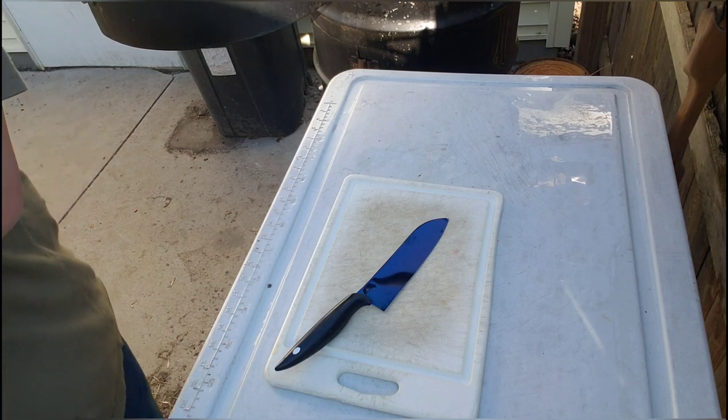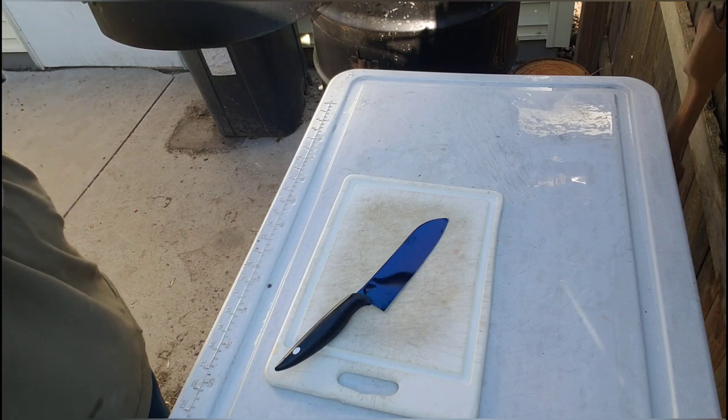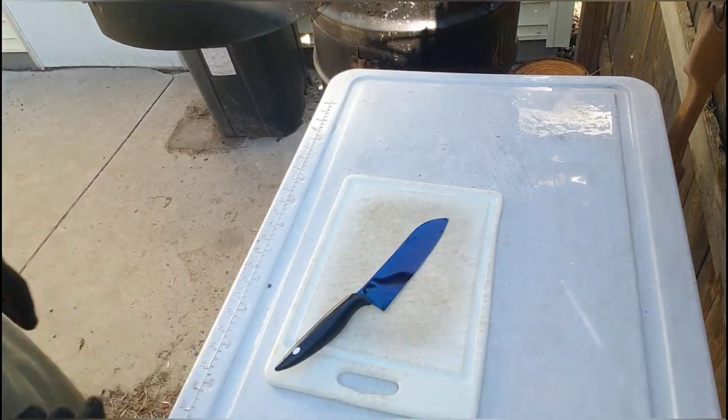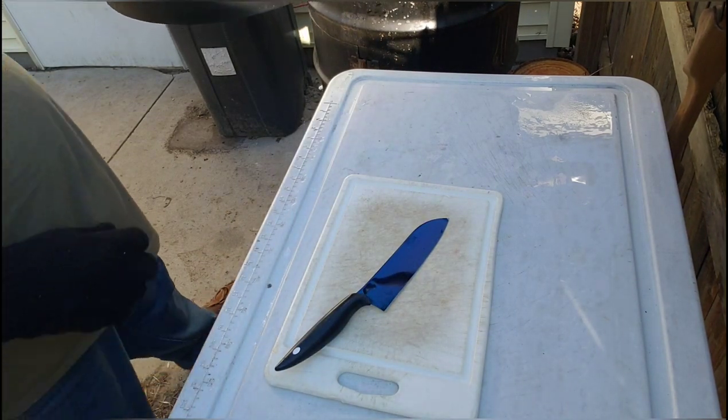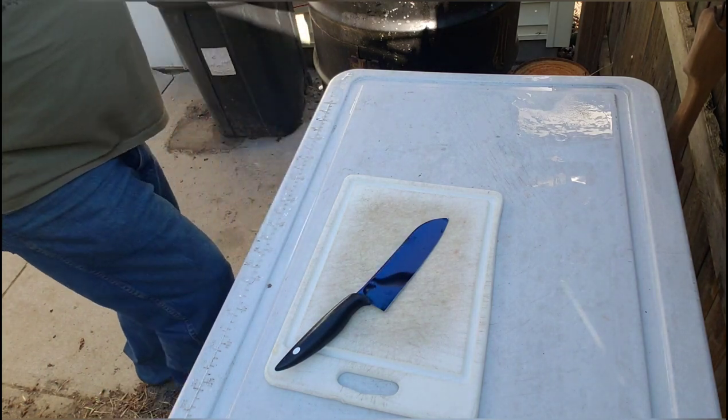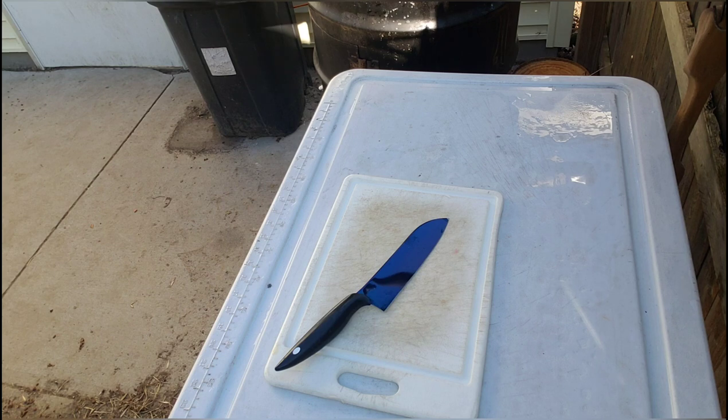All right, back again to cut this chicken up. I'm gonna get my pit paws on.